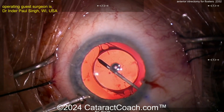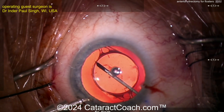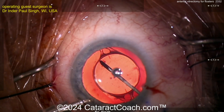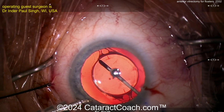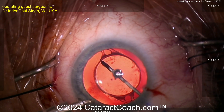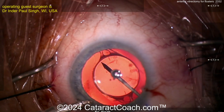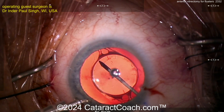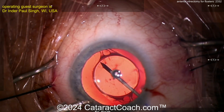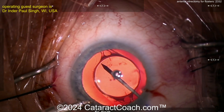When I start to turn the vitrector on and press the pedal, you're going to see all these particles just come towards the tip. I keep the vacuum low — around 150 or so, less than 200. You don't need a lot of vacuum because these are all liquefied vitreous opacities, so they go to the tip with very little vacuum. Using less vacuum causes less of the attached vitreous from the retina to want to come towards the tip. Staying here without moving the tip, letting things come to you — cutting about 5,000 cuts per minute.